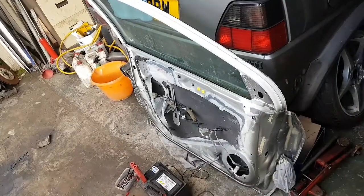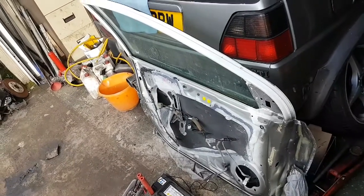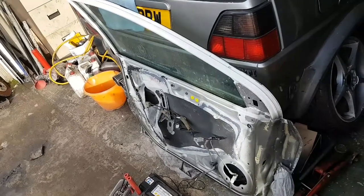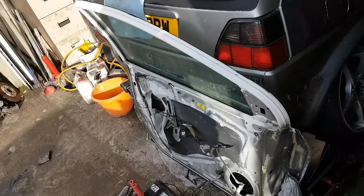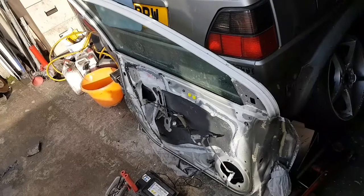Just a quick one today. This is a Honda Civic door that I'm currently respraying. This little video is to show you how you can raise and lower the window glass without the door being connected to the vehicle.